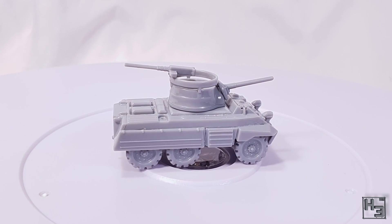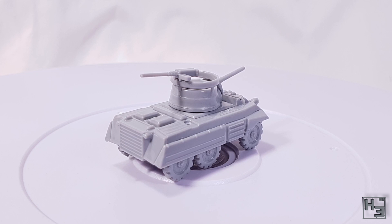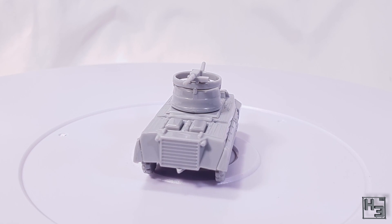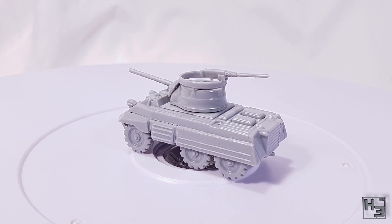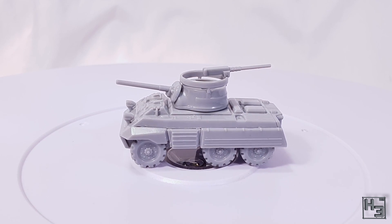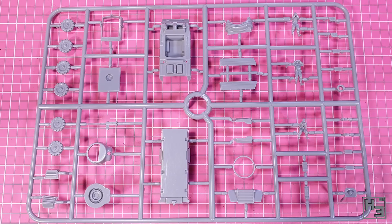This kit can actually build both the M8 Greyhound and the M20 scout car. Obviously, because you can see it here, I've chosen to build the M8 with the turret. We'll talk more about it later. For now, let's look at the sprue.